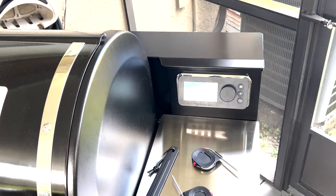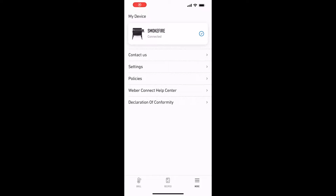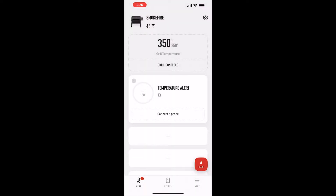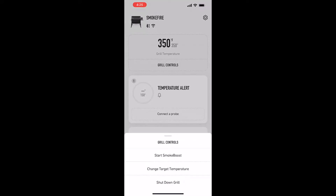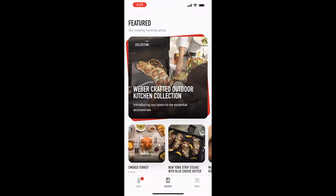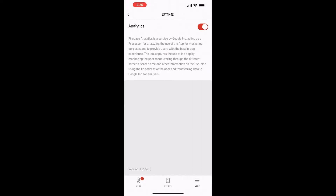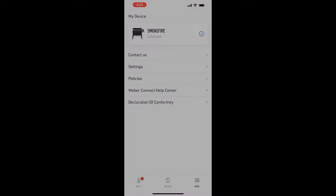Just a quick look at the app — really simple to use. You can adjust all your alarms, probes, and temperature. It's got plenty of recipes and all kinds of stuff to control the grill. Very impressed with the app — it works really well so far.